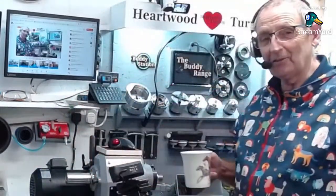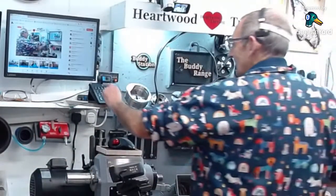Good evening, welcome to Hartwood Tuning in the Staples Studio. I've got my tea. Let's go over to the lathe and see what's happening tonight. It's good to be back with a decent picture. Let's have a look and see who we've got in the background. It's a full house tonight, guys. Hello, Terry from TV Tuning — you know, the noisy one.